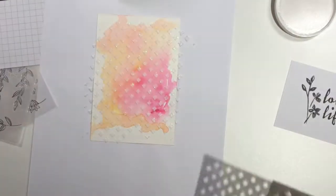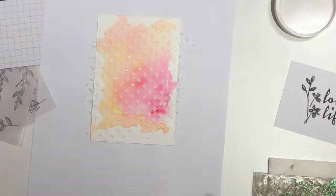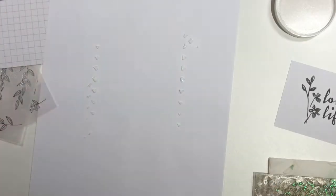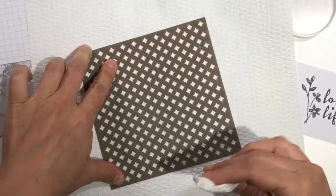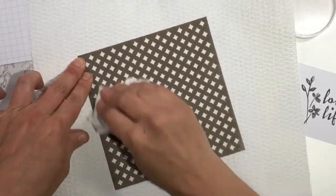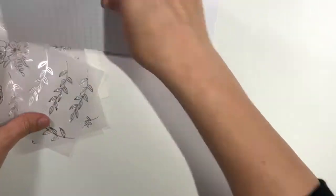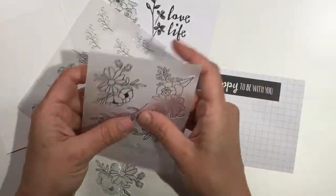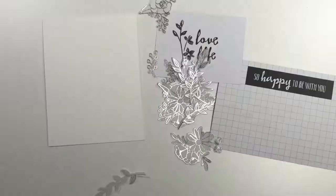Once I had a nice layer of paste down, I lifted the mask off and immediately went to clean my tool. It's really important to clean your tools after you use this embossing paste because it dries very quickly and you want to make sure you get all of it off immediately so that you aren't left with residue on your tools. I used a baby wipe to clean this mask as well, dried it off. These vellum and silver flowers from the Sweet Soiree pack are so gorgeous — I was just sure I was going to use a ton of them on my card.